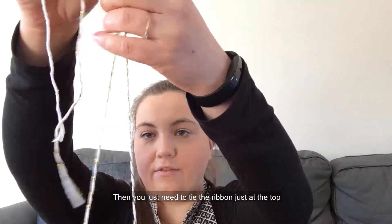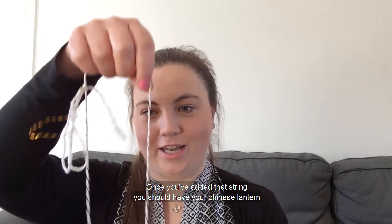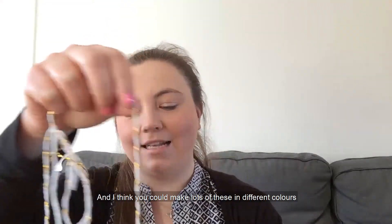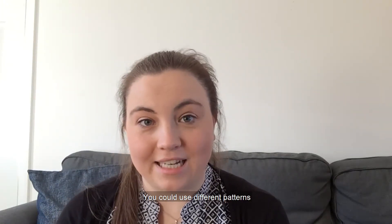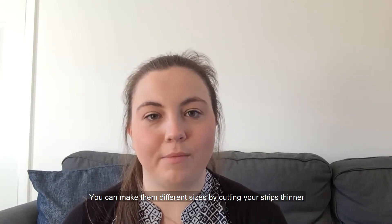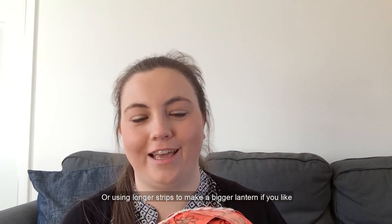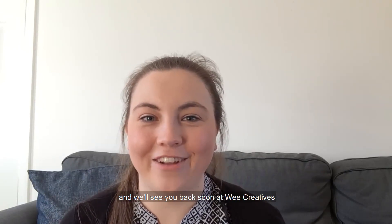Once you've added that string, you should have your Chinese lantern all ready to hang up as a decoration for Chinese New Year. I think you could make lots of these in different colours, with different patterns, and even in different sizes — you can make them different sizes by cutting your strips thinner or using longer strips to make a bigger lantern. I hope you have lots of fun making these at home, and we'll see you back soon at We Creatives.